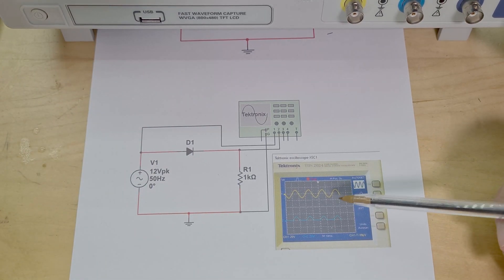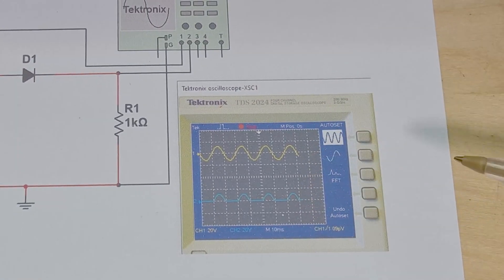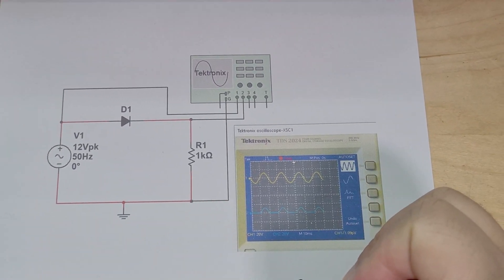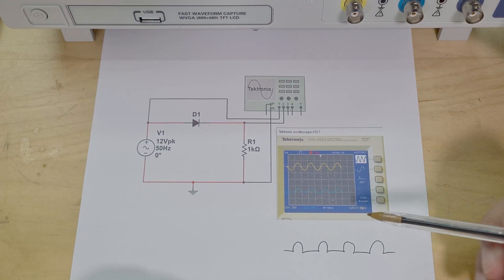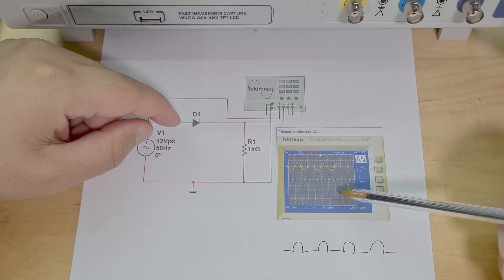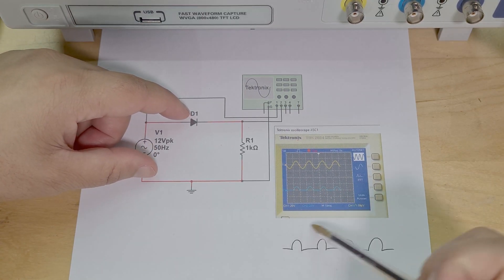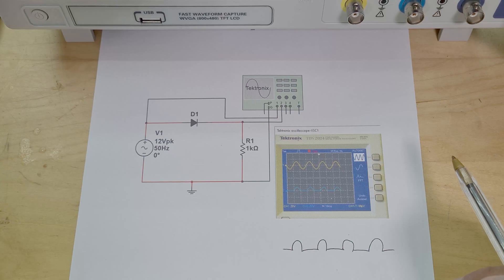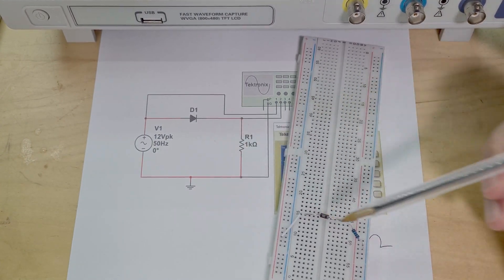If you look here, I've run my simulation on Multisim. This is my input signal sine wave and this is my output — you can see it's literally just the positive bumps like that. So what we actually want to do is rectify this signal so we can turn it into more of a DC voltage. Let me show you on the breadboard.